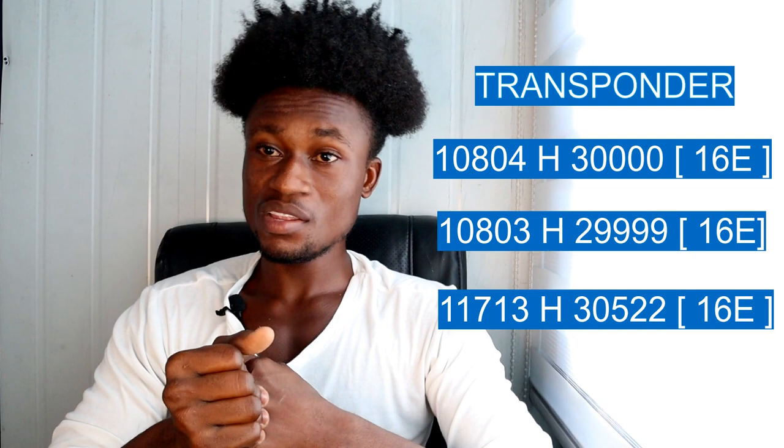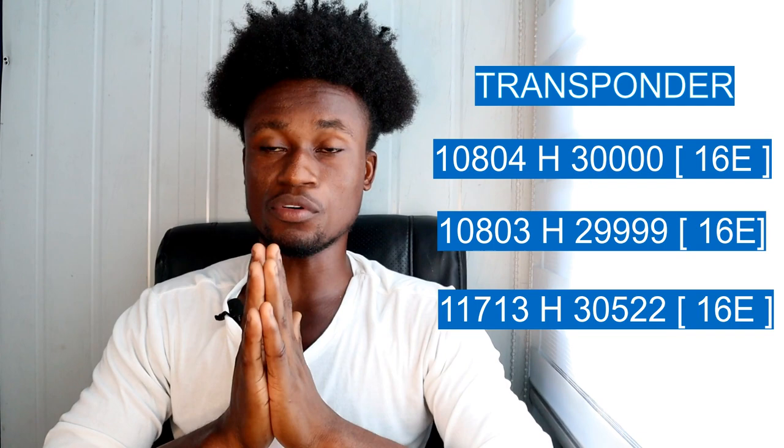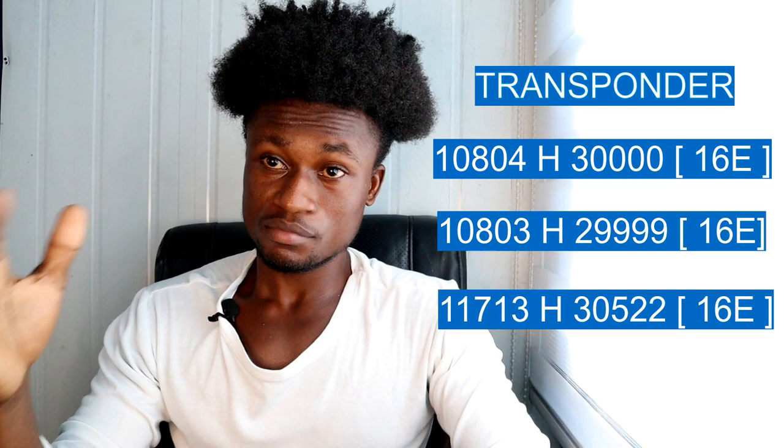When it comes to scanning, since MyTV Africa is an FTA channel, you need to perform a blind scan — or super blind scan depending on your decoder — and the option available on your decoder. After getting the signal, perform the blind scan and there will be many FTA channels available.